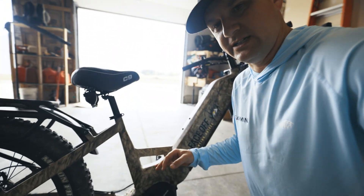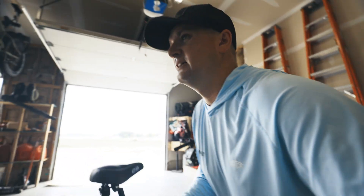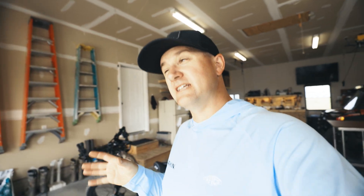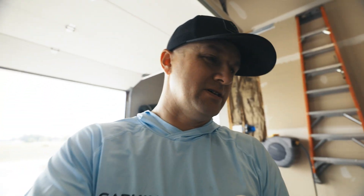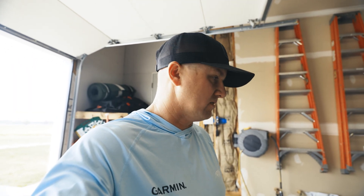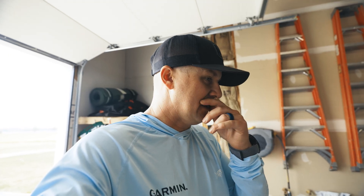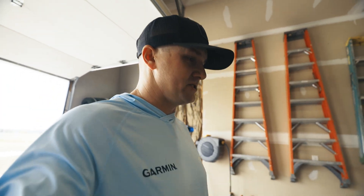One of the cool features is this handle. This bike is 80 to 85 pounds, so it's a beast. If you're loading it on your rack to put it on your pickup or vehicle, it is kind of hard to pick up without that handle. That handle works out great to help you load it — that's another good feature.